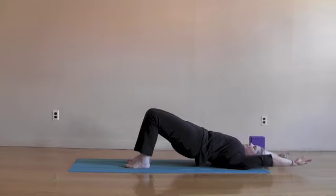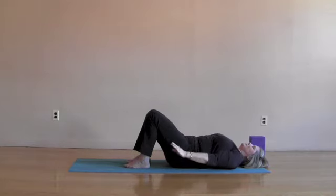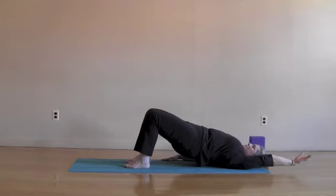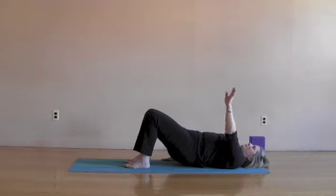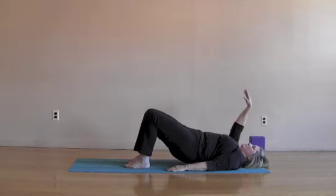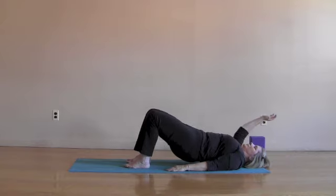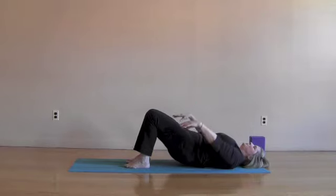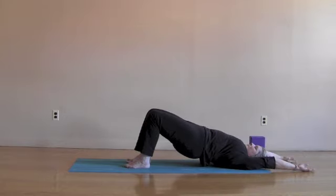And now both arms, lifting up into rolling bridge. Both arms come all the way up. Exhaling, roll everything back down. Let's reverse the sequence — inhaling left arm up, rolling bridge. Exhaling, roll back down. Inhaling right arm up, rolling bridge way up high. Exhaling, roll the spine, the hips and the right arm down. And now both arms — inhale up into bridge, both arms come up. Exhaling, roll everything back down.